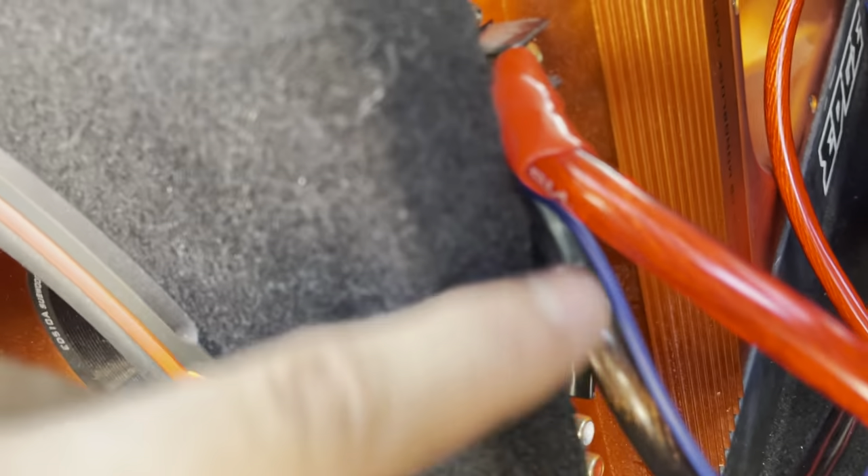For the ground, I've simply run a cable from the sub itself down onto the seat anchor — as you can see, that's it.